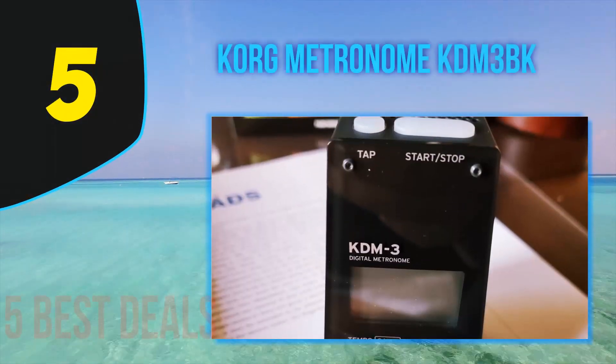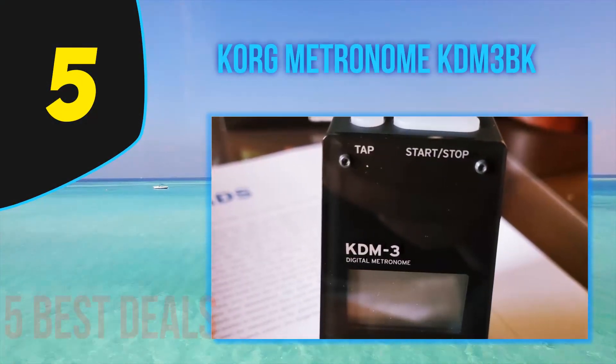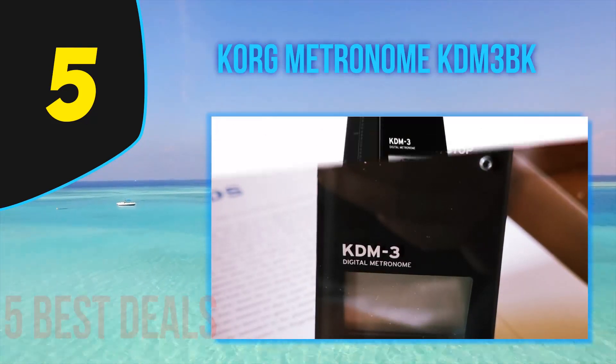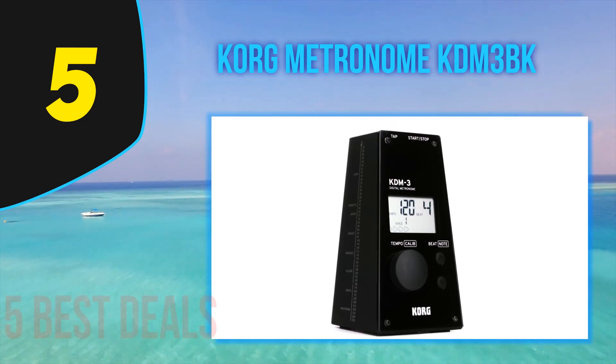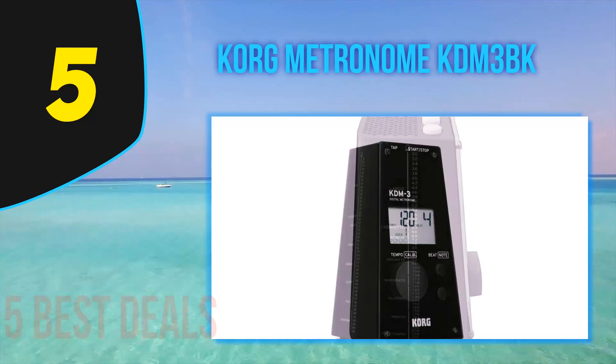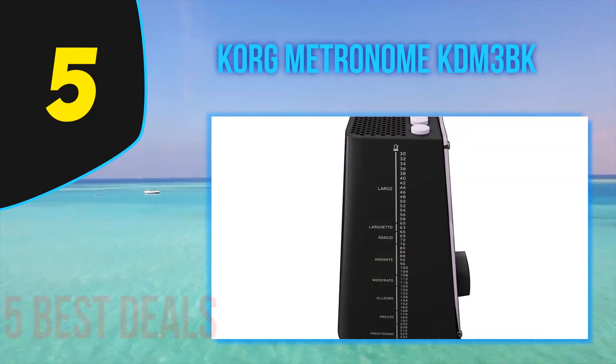Starting our list at number 5 is the Korg KDM3-BK. Korg's KDM3 digital metronome looks like something from the past, with updated internals. For those looking for a simple metronome with an unusual design, look no further.